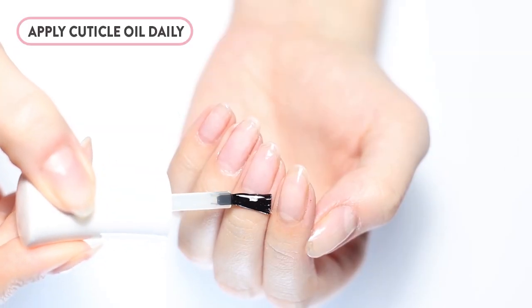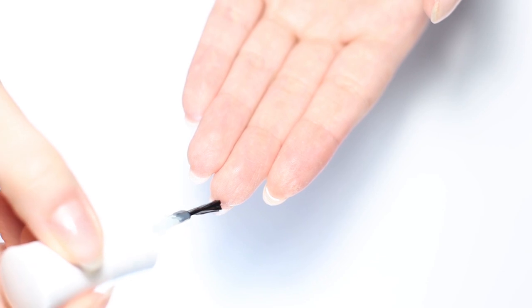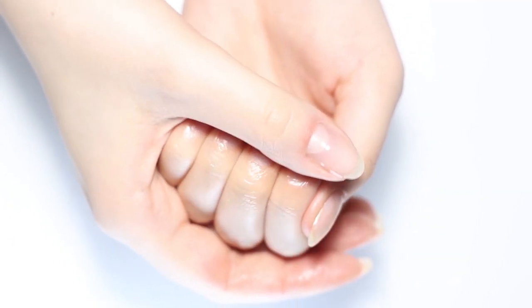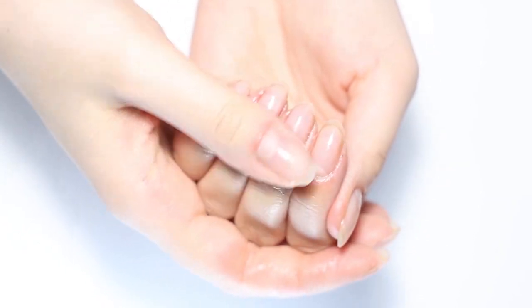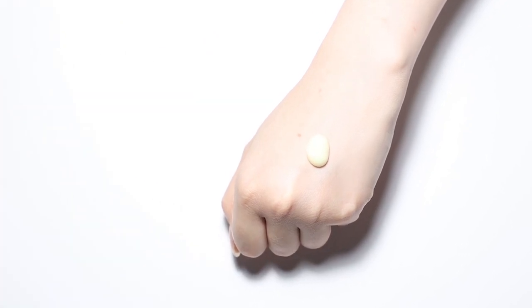To keep your cuticles and nails strong and healthy, get in the habit of applying cuticle oil every day. To maximize the absorption, apply cuticle oil around the nail plate, underneath it, and massage it into your skin for about a minute. Hydrate your cuticles and hands multiple times a day, especially after hand washing, showering, and before bed.